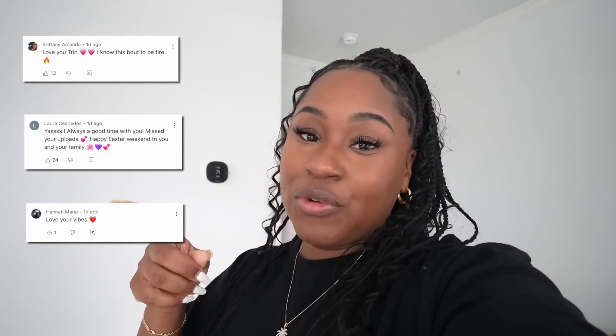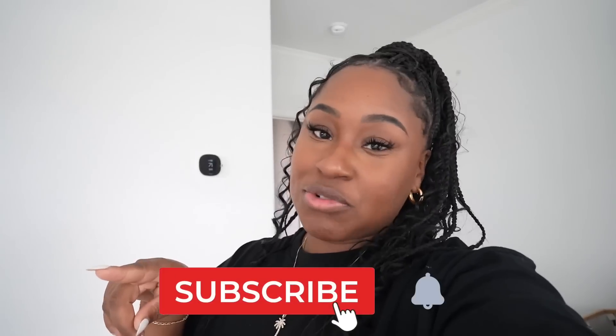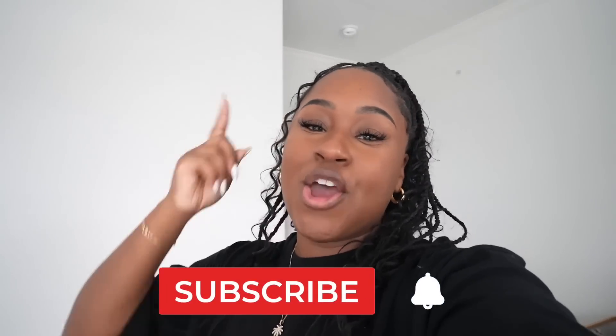Before you click off, don't forget to like the video. Big shout out to the J-Team — if you want a shout out, all you have to do is click subscribe, turn on that notification bell, and let me know below. Make sure to be bold, brave, and beautiful, and I will catch you on my next video. Bye!